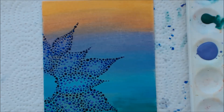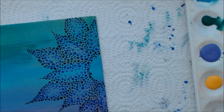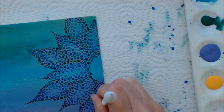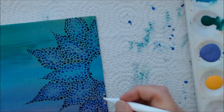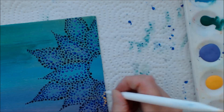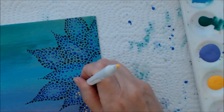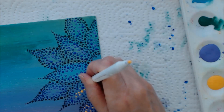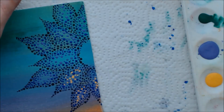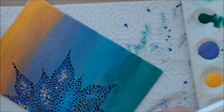Now we're going to add some saffron yellow. I'm flipping my board to keep the dots away from my hand. Starting with a number three dotting tool, I'm just working some little dots into the center with the yellow, giving the center a bit of a punchy color. Just work your yellows into the center and blend them into the purples a little bit, working the number three, two, and one size dots.